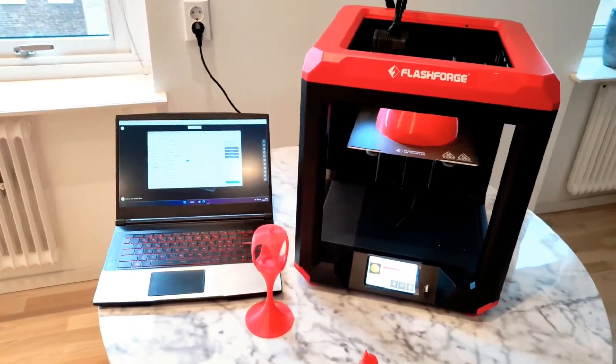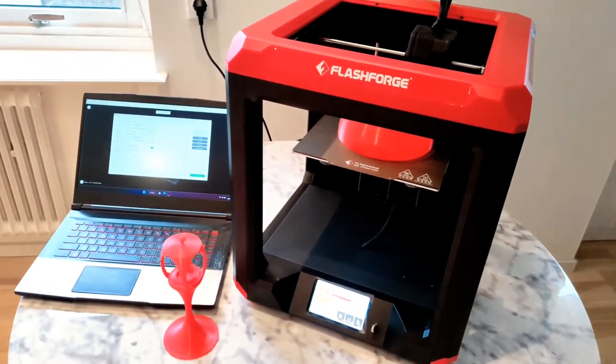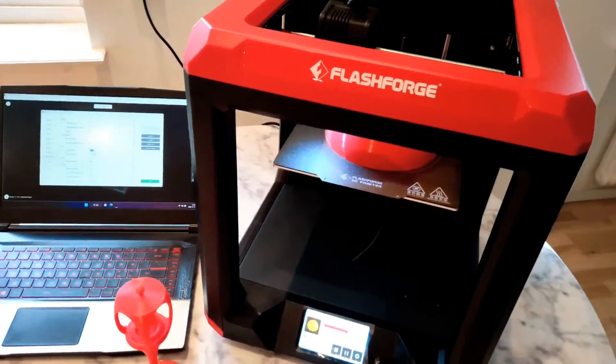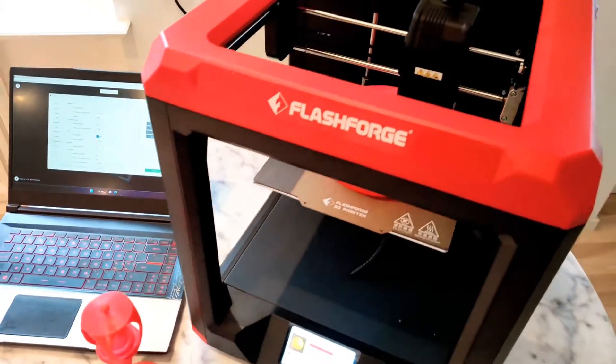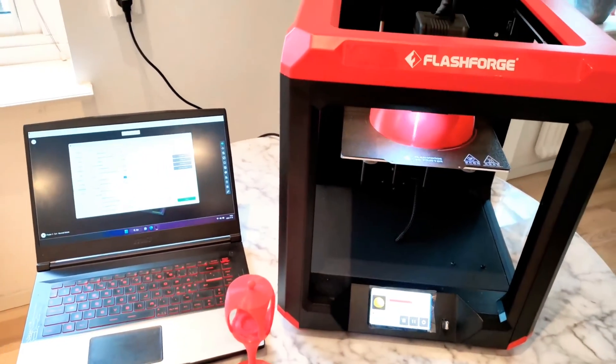Very good printer for your kids or even for home use like I'm using. It's quiet, it's a big printer, so you can get a little bit bigger prints. And a very good price.